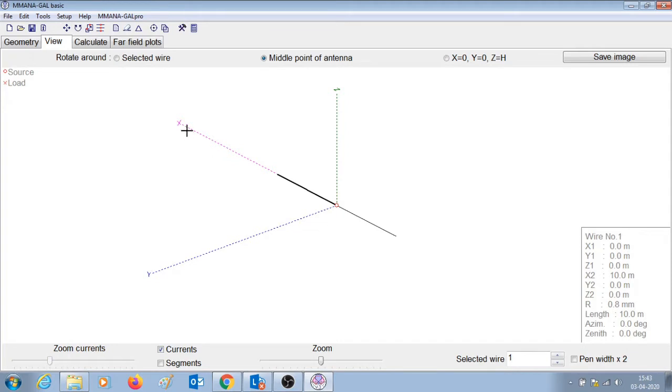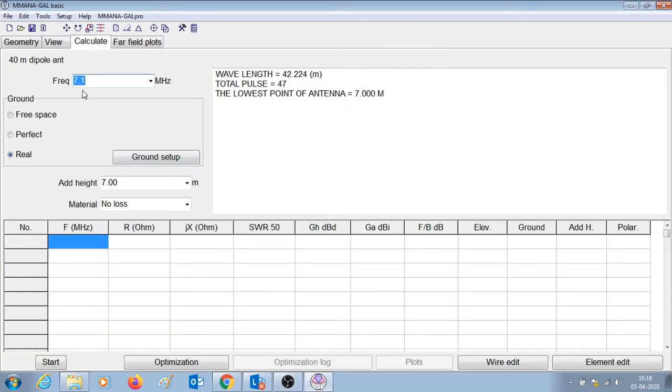It is important to remember that we have drawn the dipole antenna along the x-axis. Now that we have designed the antenna and introduced a feed point it's time to check the performance of the antenna. Let us go to the calculate tab. We have chosen 7.1 MHz as the center frequency and 7 meters as the height at which the antenna is mounted, meaning the feed point is at 7 meters from the ground. Let us choose the material as copper wire, and press start.